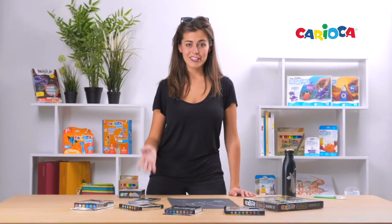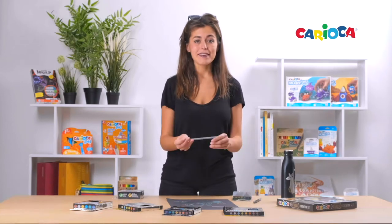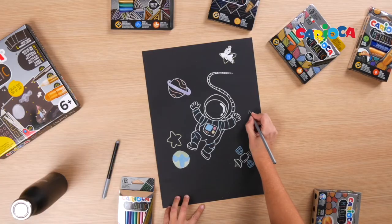Talking about the other products, I will start with the pencils. With a super smooth lead and hexagonal body, the metallic Carioca pencils are super vivid on dark surfaces.